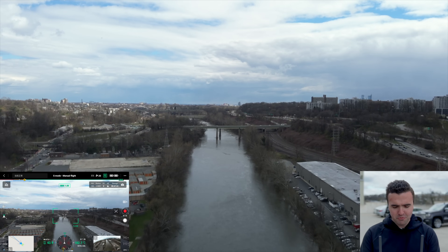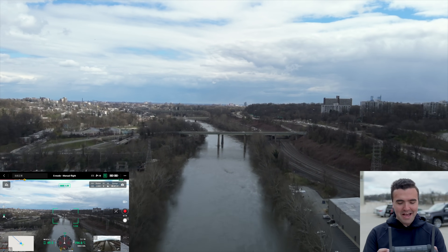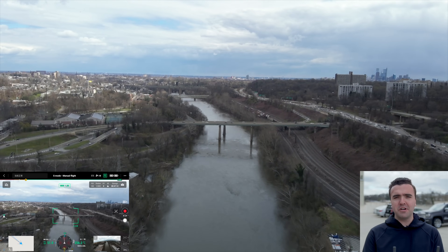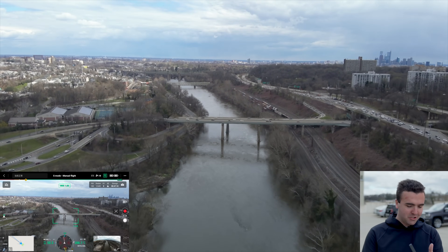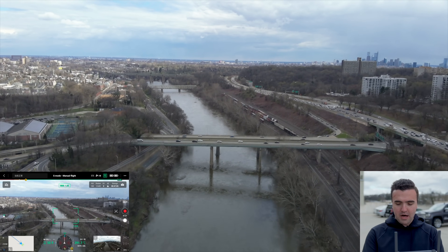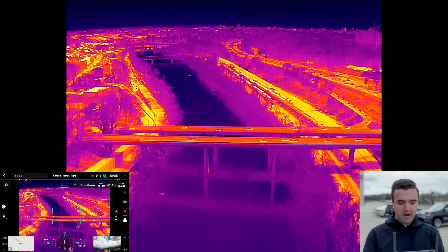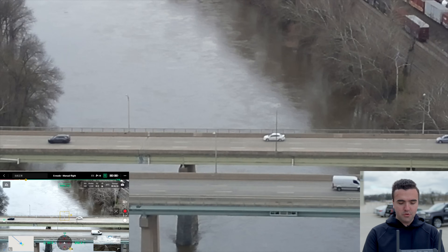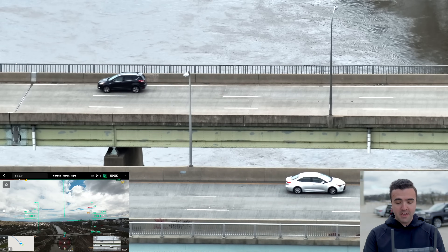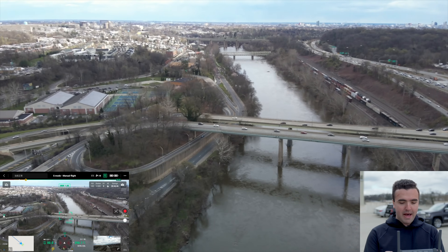Now this remote controller is big — it's massive. It's going to take a little bit of getting used to, but it gives you the power of everything you could ever need drone-related in your hand. There are so many custom buttons and switches that you can quickly toggle between zoom and infrared, zoom in and out, and quickly flip to FPV or back to the M30T camera. This is really great.